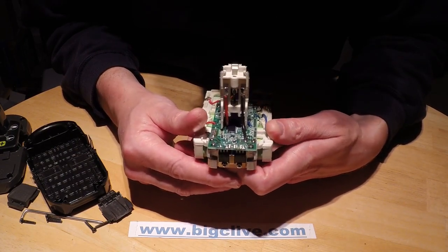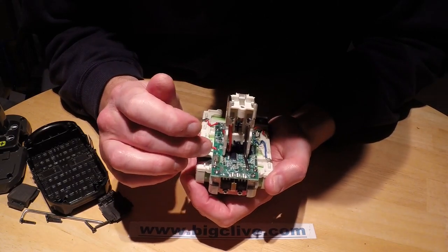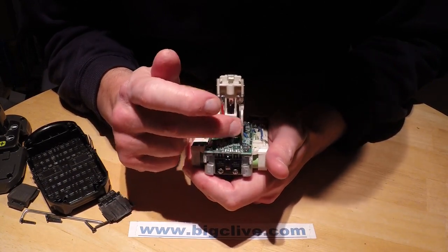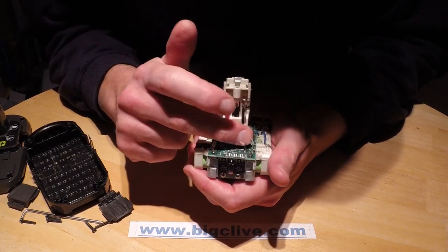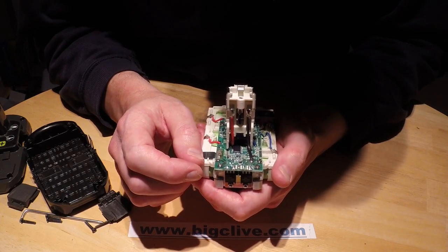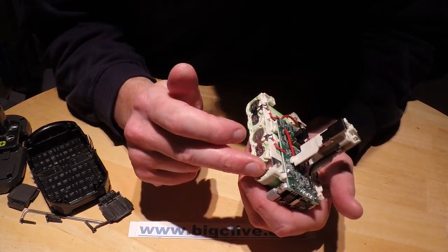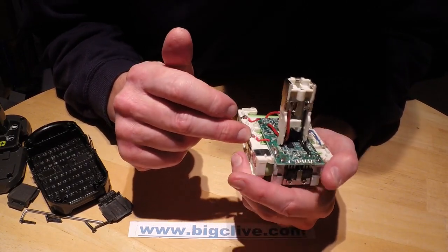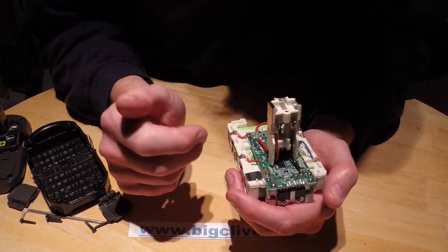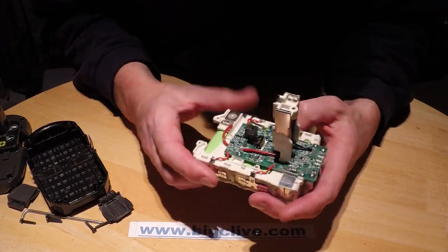I'm not 100% sure why they've done it that way — possibly a series array. One connection here goes to the negative, and the other is the charging one going to the output, which will turn that off. So I wonder if both of those have to be on. Each joint between each link in the cells has a wire going onto the board, and that goes to the monitoring circuitry so it can monitor each individual cell. It can turn the whole pack off if one of the cells starts going too low, and that will also probably regulate the voltage.